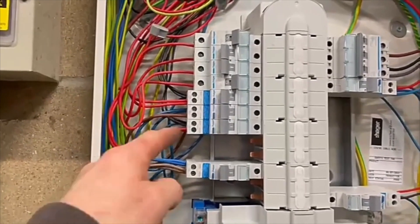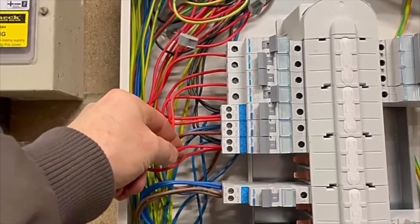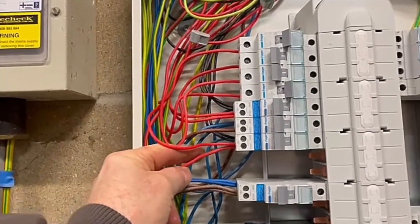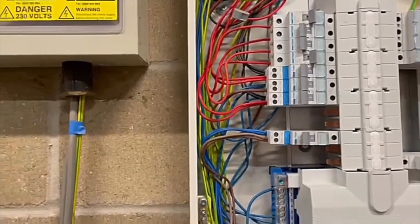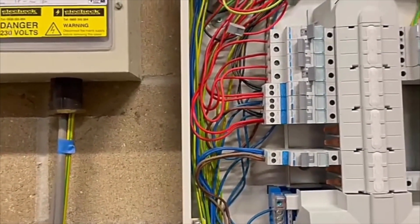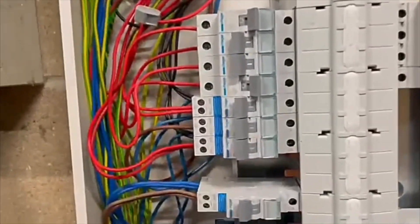I've had a real game with this lighting circuit. As you can see, inside this lighting circuit we've got a 1.5mm cable, and then we've got a 2.5mm and two 1.5mm cables. That's how it was when I took the old one out. Obviously I was having to think about why it had been done like that, and it took me a long time to find out why. I'll explain that in a minute.